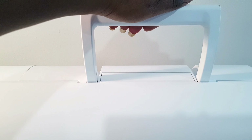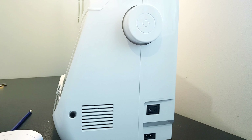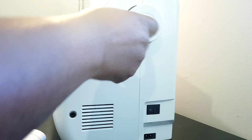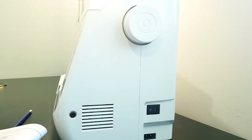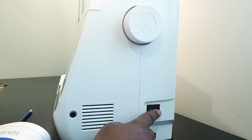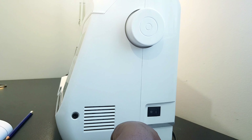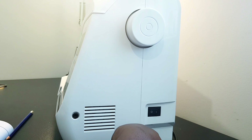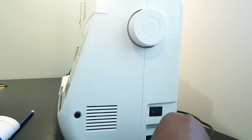At the top, my machine comes with a handle which helps when you're transporting the machine to a different place. To the right side of the machine we've got a hand wheel, which you can only turn towards you or counterclockwise, to help raise and lower the needle to sew just one stitch. Right here we've got a main power switch which you use when you want to turn the machine on or off, and this is the power supply jack where you insert your plug.